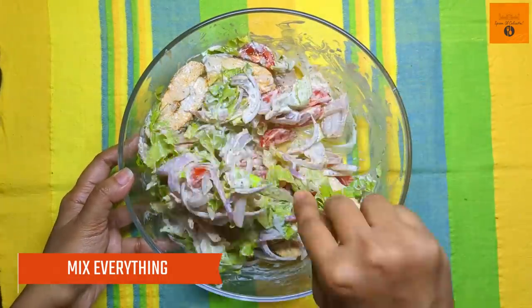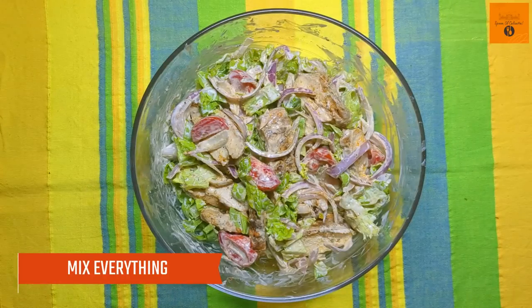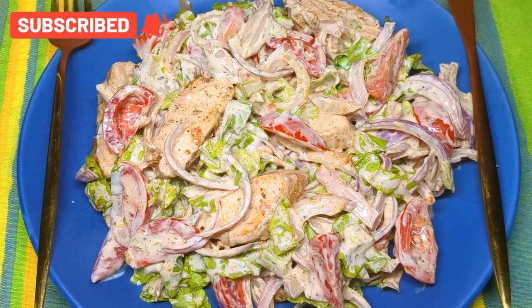See how beautiful it looks! This dish is so tasty. Thank you very much.